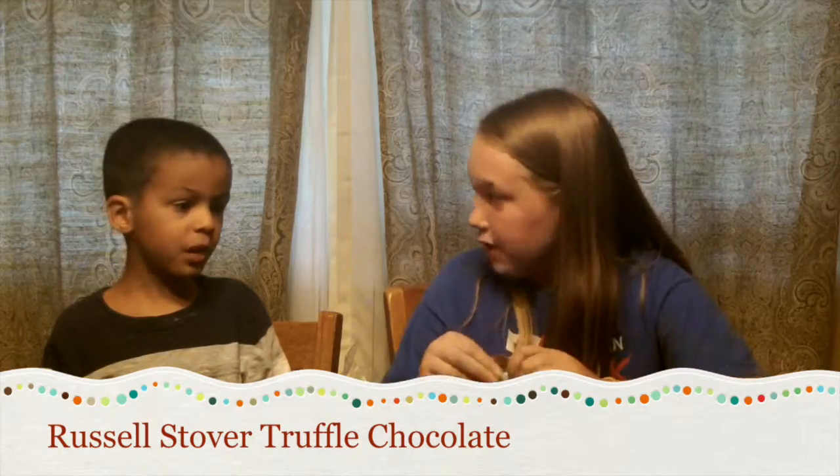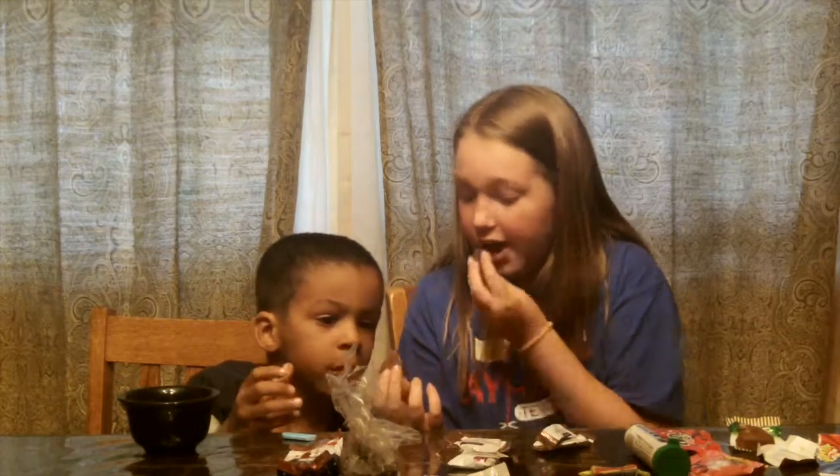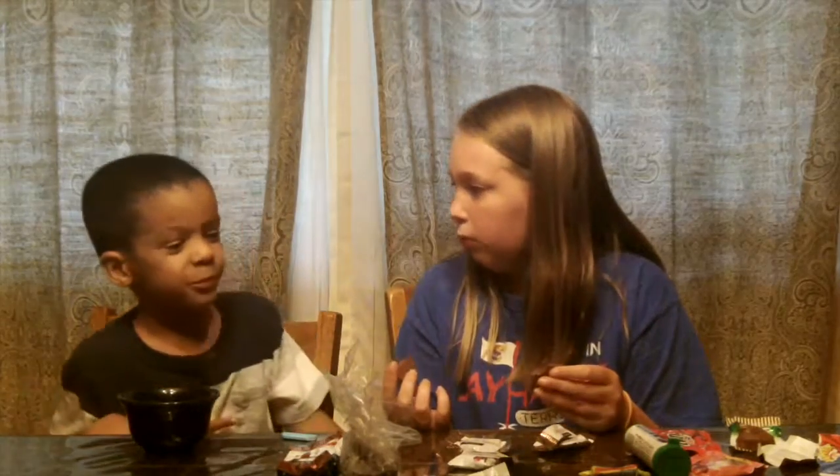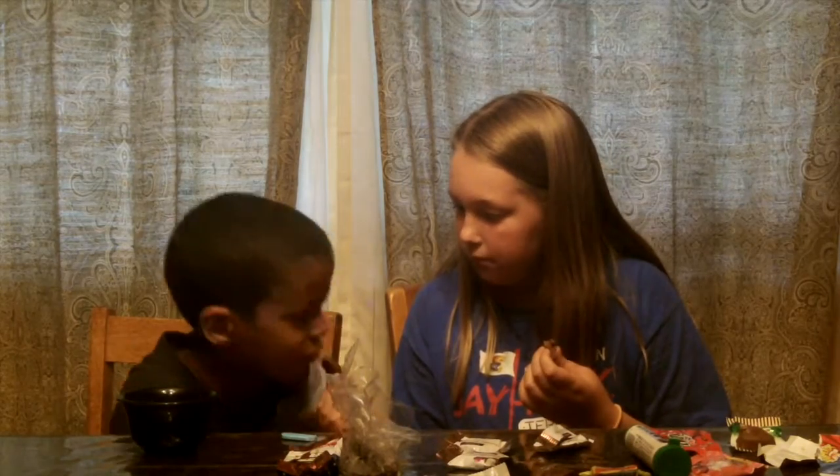Next one is Russell Stover's Truffle Chocolate. It's just chocolate — literally just chocolate. Mmm, it's real good! I have to give it a check. And the flavor — my delicious Truffle.